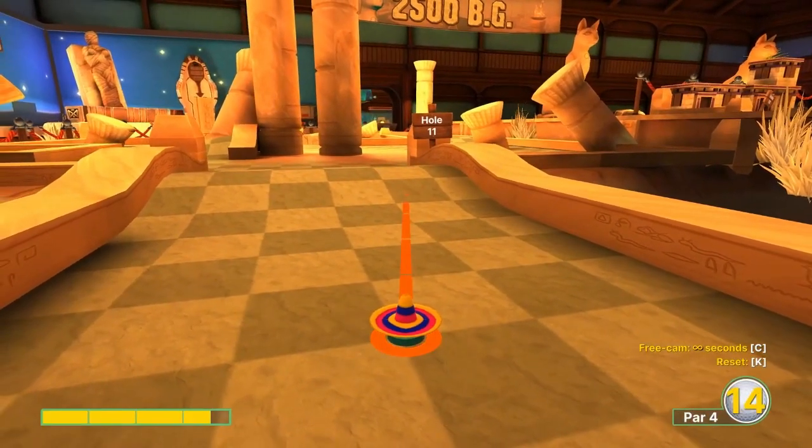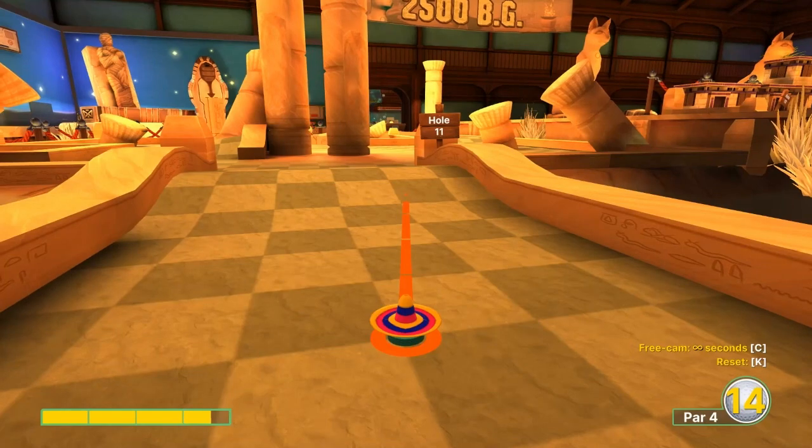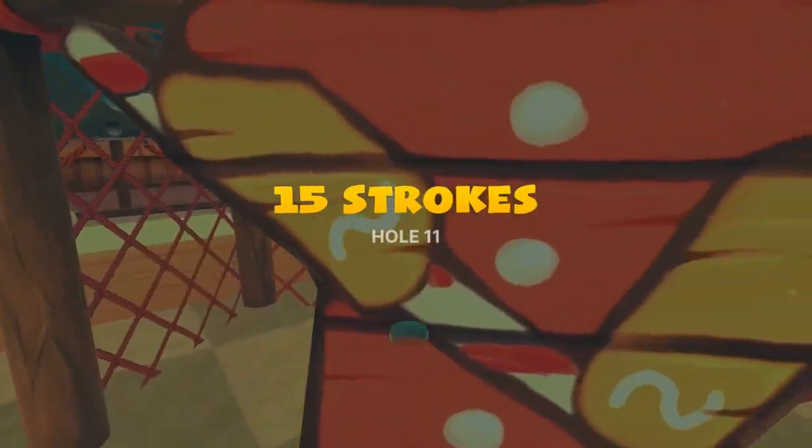Number eleven: going 3.6 speed, just right at the second dark square top right corner, for a hole in one.